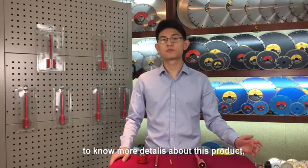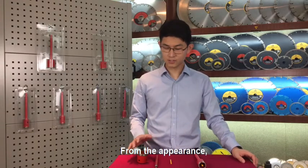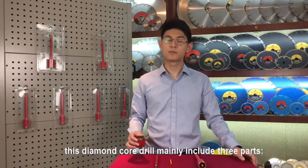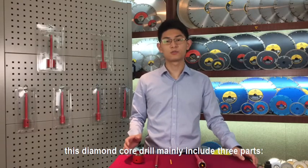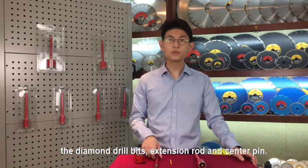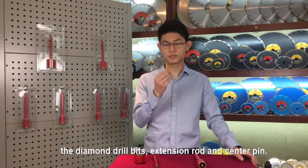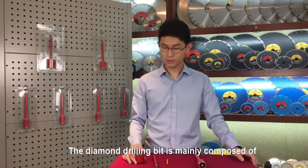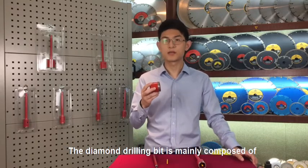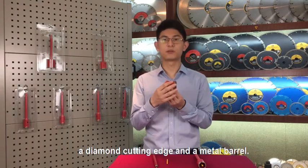You must have interest to know more details about this product. Let me show you. From the appearance, these diamond core drill bits mainly include three parts: the diamond drilling bit, extension rod, and center pin.